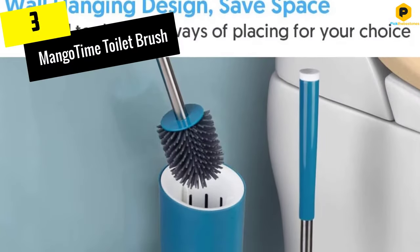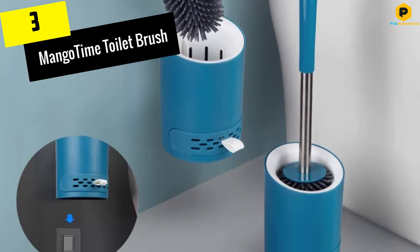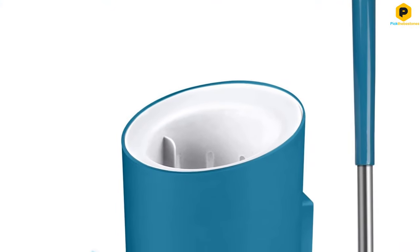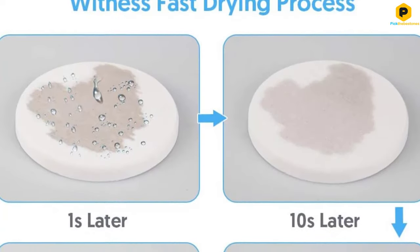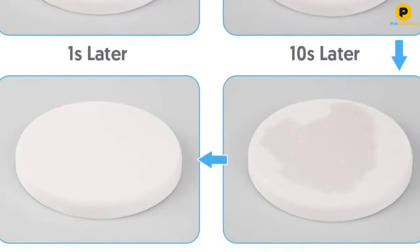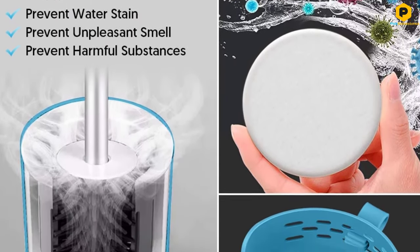At number 3, we have the Mango Time Toilet Brush. If you're low on space, or just want to save some space, check out the Mango Time Toilet Brush. First, it's a compact size so you can fit it into the narrow space down the side of your toilet. Second, it comes with a strong sticker so you can hang the unit on the wall and save some floor space — just make sure to put it on a smooth clean surface.